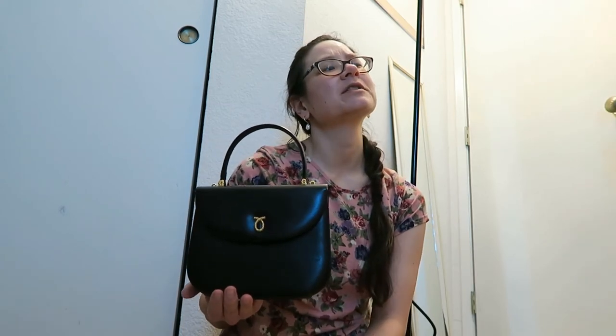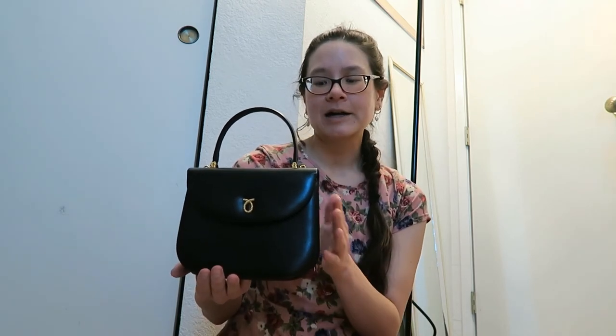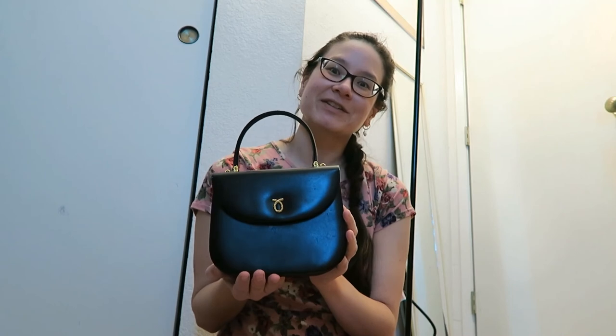If you have Aspinal of London handbags or a very small Coach bag, that's about the size of this. It's roughly between the mini Mayfair and the midi Mayfair, just for reference. I hope that has helped you. I hope you liked this video and I'll see you guys on the next go around. Don't forget to like and subscribe — bye!